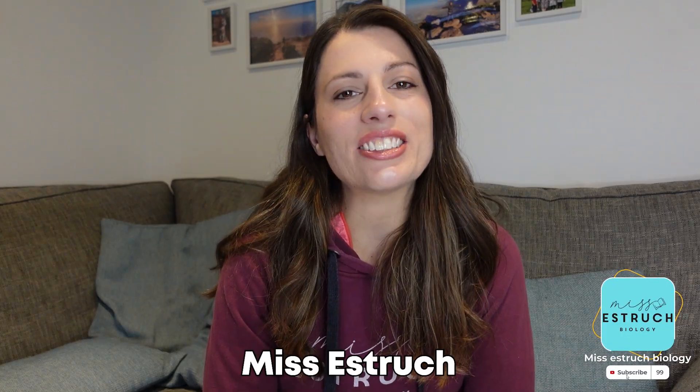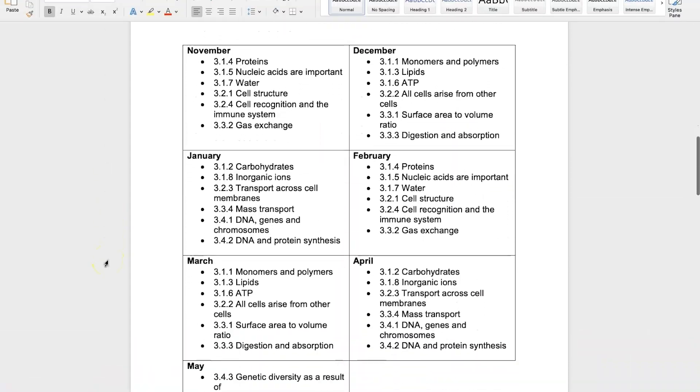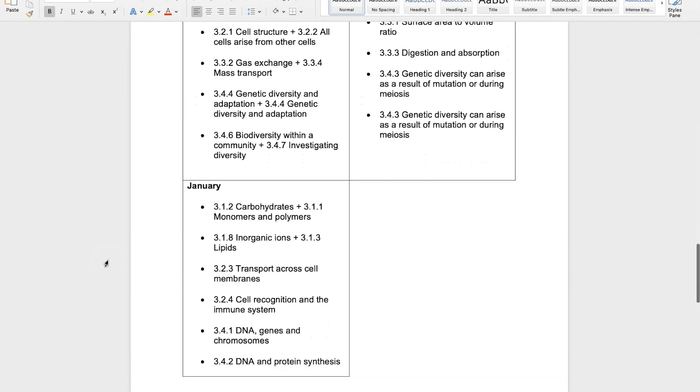Hey everyone and welcome to Miss Estrick Biology. In this video I'm going to be talking you through how, as a Year 13 student, you can juggle revising the Year 12 content and keeping it fresh in your mind whilst also learning all of the more challenging Year 13 content. To help you with this I've actually created a plan, a timetable that you can use for free, which you can download in the description.